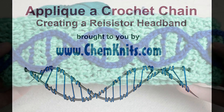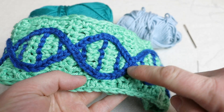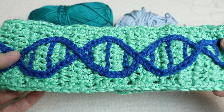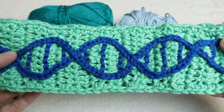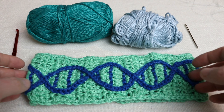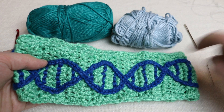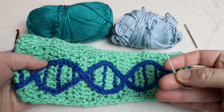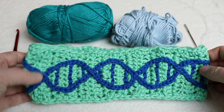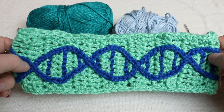Hi, this is Rebecca from ChemKnits and today I am going to show you how I appliquéd a crochet chain onto a crochet headband to create a fun design, such as the one shown here in the spliced genie headband. I'm not very confident with my embroidery skills, but it was pretty easy for me to make a crochet chain and then use a needle and thread to sew it to the headband. I found that I was able to get the placement I wanted much easier than if I tried to do a chain appliqué stitch directly onto the headband base.